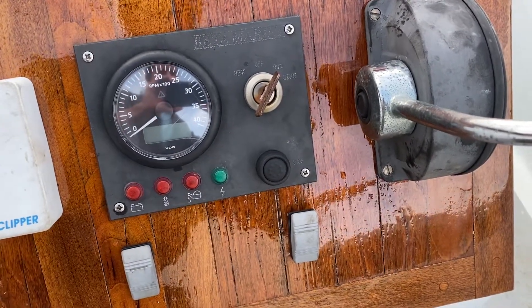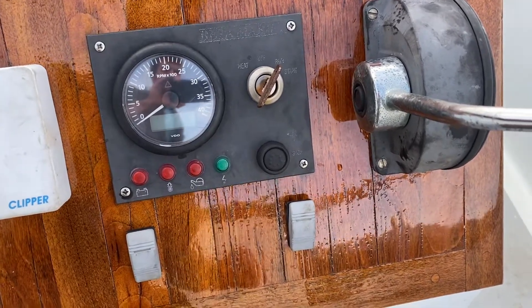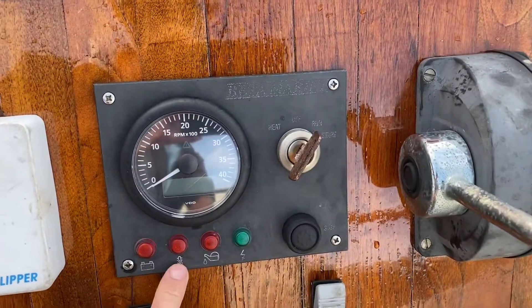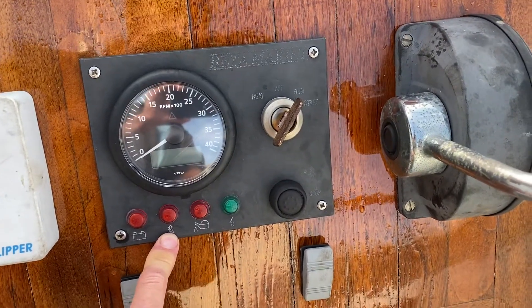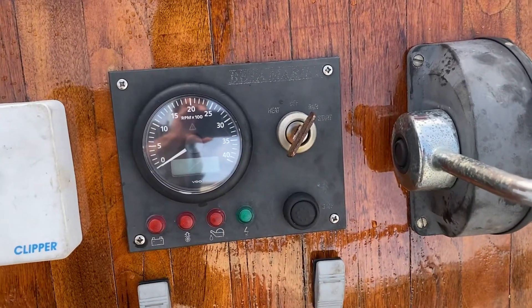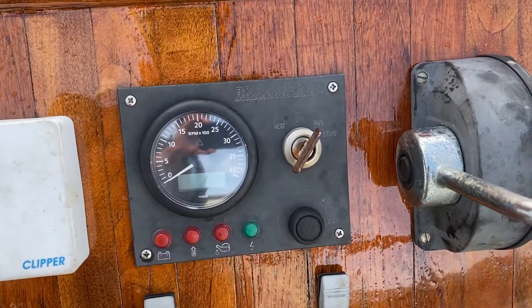Hi, this is RF Upson and Son taking you through a very important check and fault-finding procedure that can be done on your engine. If for some reason the engine is overheating and this light is illuminated and the buzzer is sounding, it's immediately recommended that you turn the engine off. One possible cause of this, which can be fixed by you, is that you've blocked the raw water inlet which cools the engine.